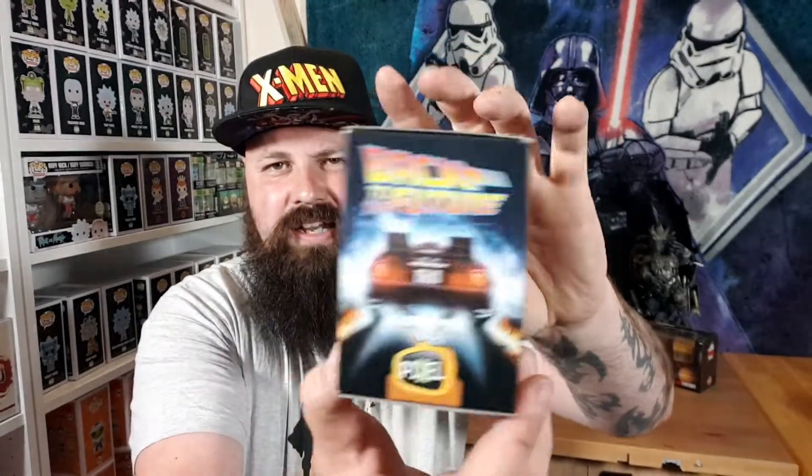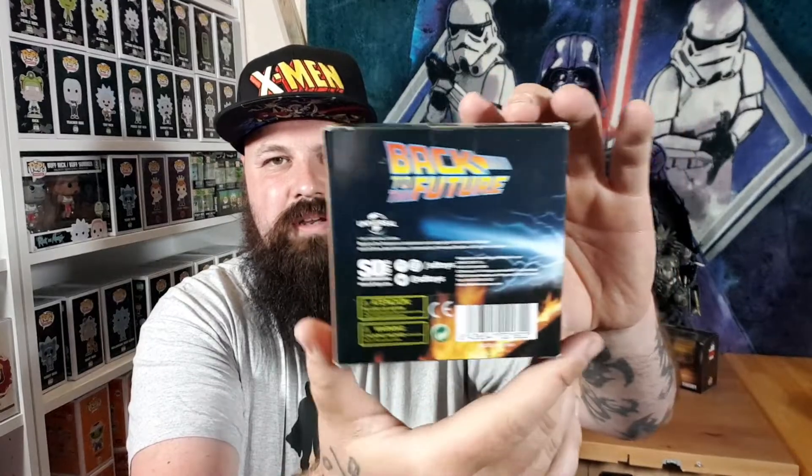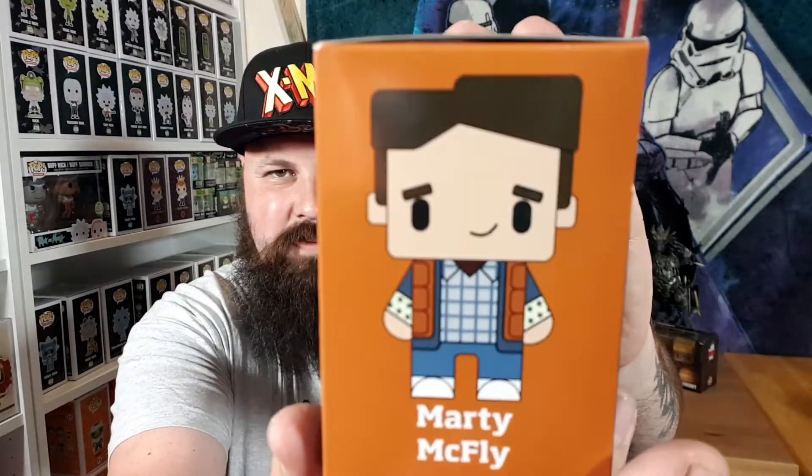There is also a pixel figure of Marty McFly from Back to the Future. Again, these pixel figures just don't really do it for me. I like the artwork because the DeLorean is awesome, but this pixel figure — nah. It's wearing the outfit that Marty wears when he can fly in the movie, so that's how I know.